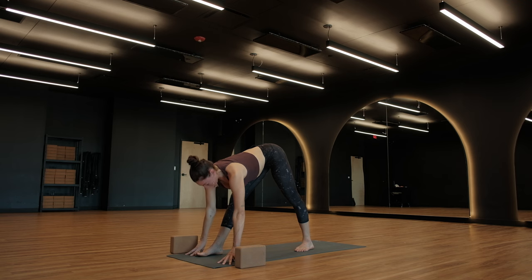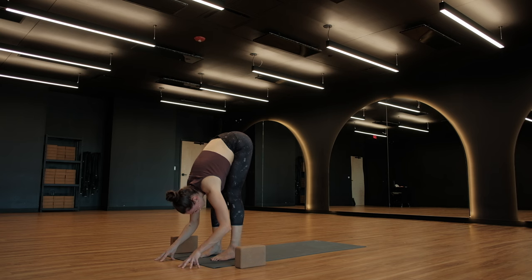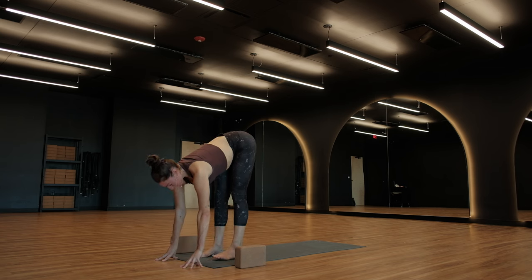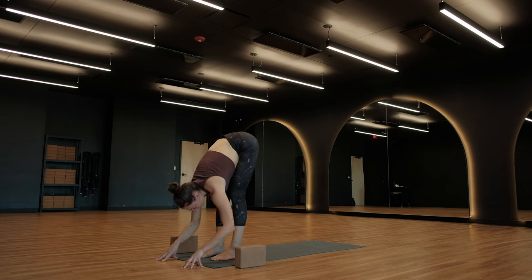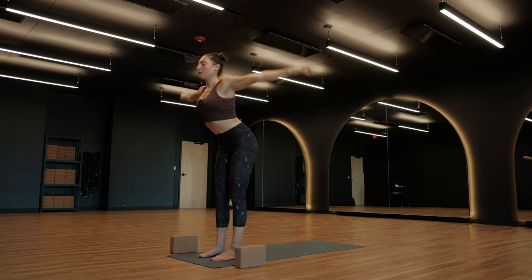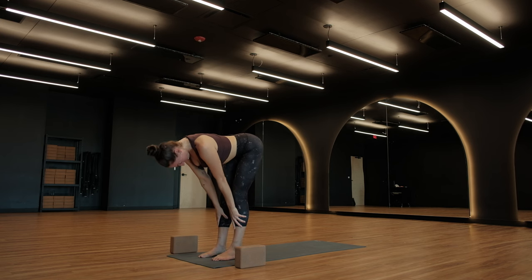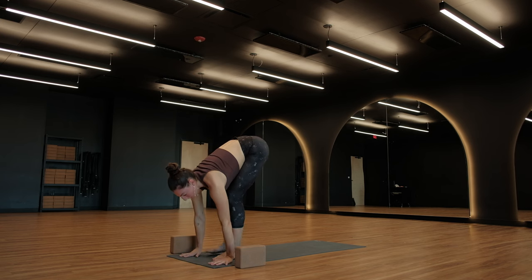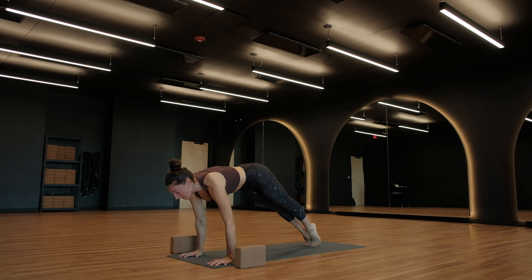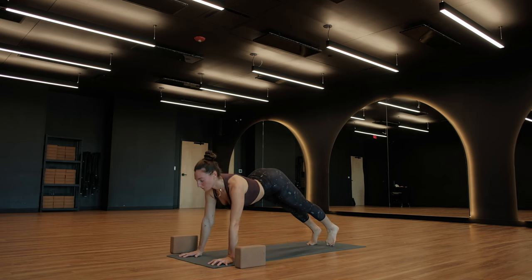Forward fold, top of the mat, breathe out. Crawl your hands forward, step your left foot up. Half lift, breathe in. Exhale, fold. Urdhva Hastasana, roll to rise, arms up. Forward fold, breathe out. Halfway lift, breathe in. Exhale, plant your palms, step your feet back, high plank pose. Inhale, shift forward over your wrists. Exhale, Chaturanga. Inhale, Urdhva Mukha Svanasana. Exhale, Adho Mukha Svanasana. Take a breath, take a beat — where do we go from here? Just embracing everything that is happening, maybe in your space, in your mind, in your sphere.